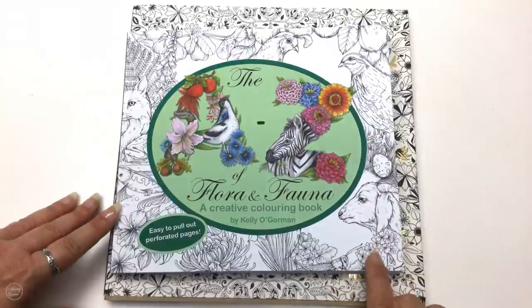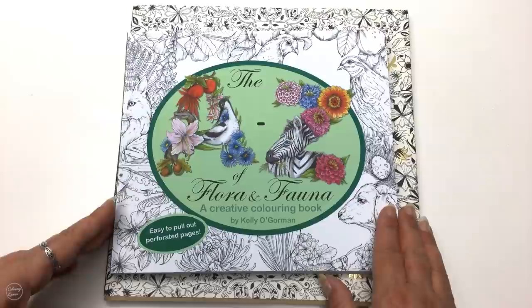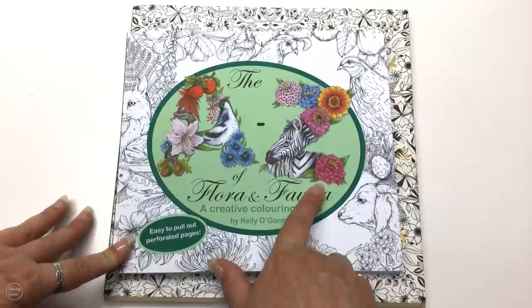Hi, this is Leah from colouringqueen.net and today I want to show you the A to Z of Flora and Fauna, which is a creative colouring book by Kelly O. Gorman. She has another one of these alphabet style books as well which is also gorgeous. This one's Flora and Fauna themed, so if you don't like Flora and Fauna you might like the other one more.